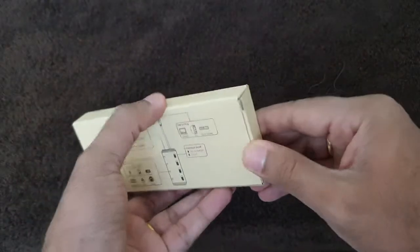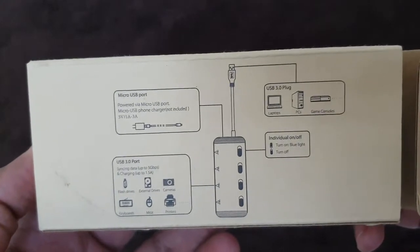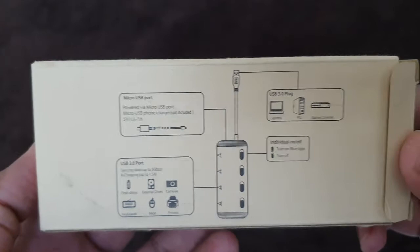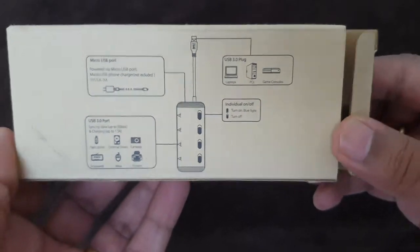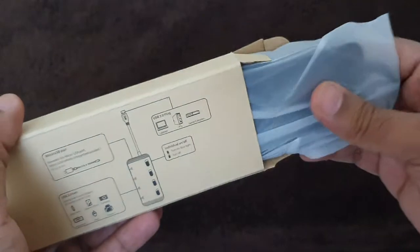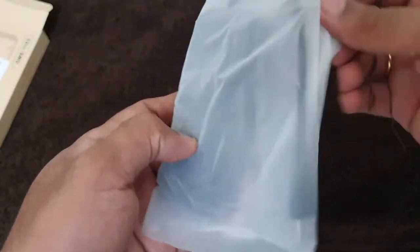I have purchased a four port USB hub from Amazon. I'll quickly show this to you — this is a picture of how you can use it. You connect this USB hub to your laptop or PC, and from there you can connect up to four extra devices to it. I'll mention the link in the description.